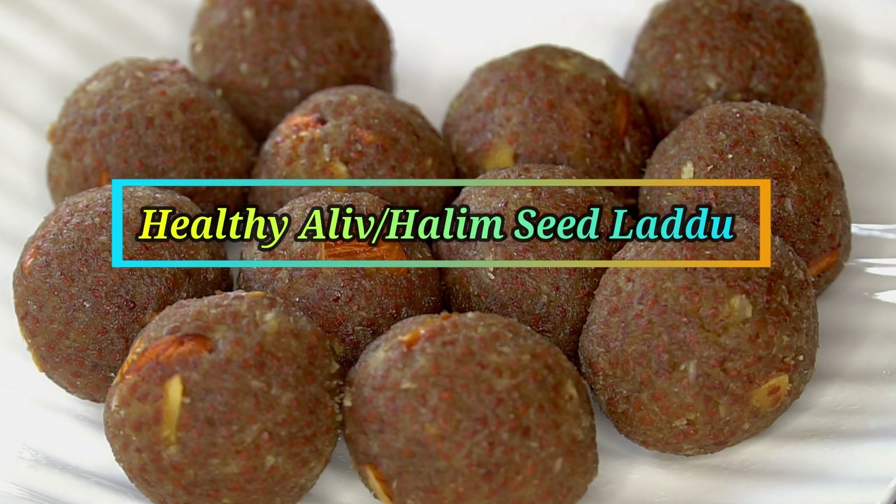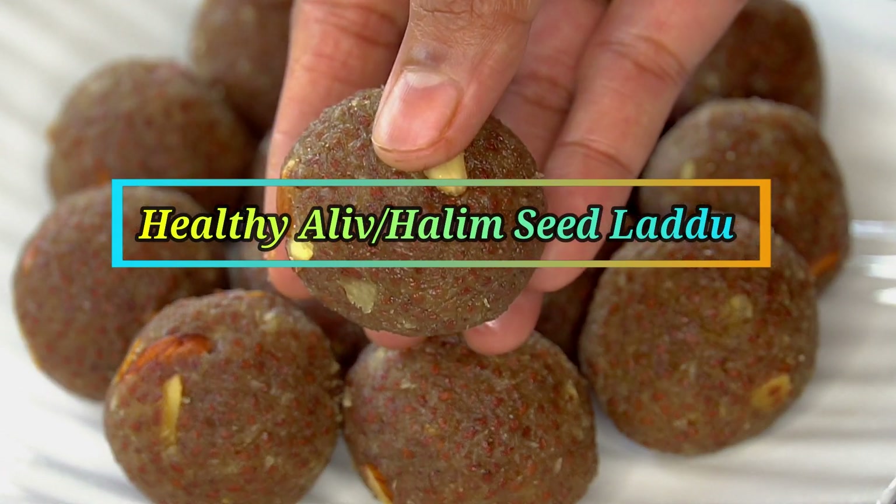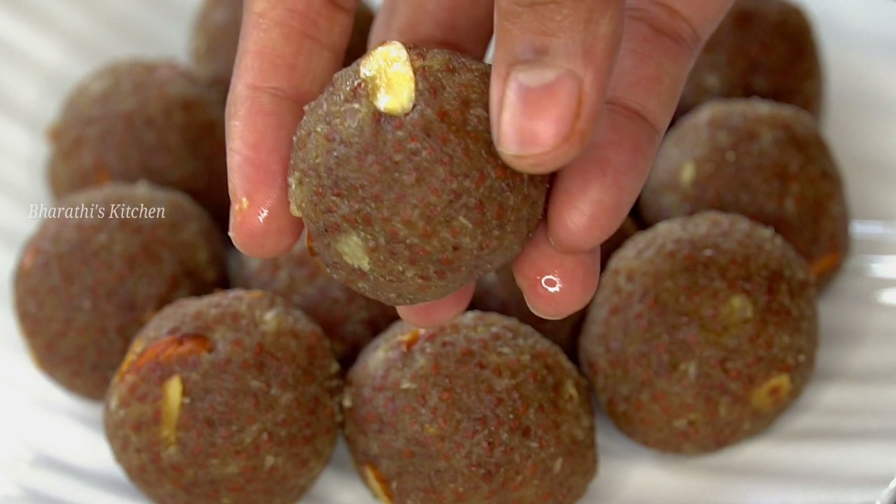Hello, friends. Welcome to Bnarthi's Kitchen. Today we will like to check out some healthy olive butter recipes that I like.